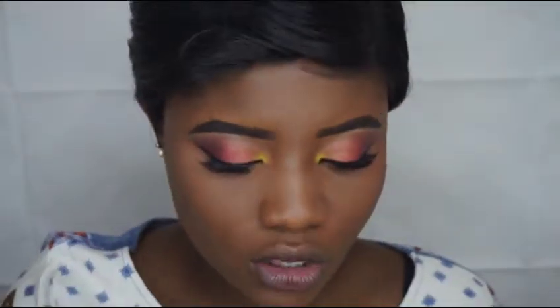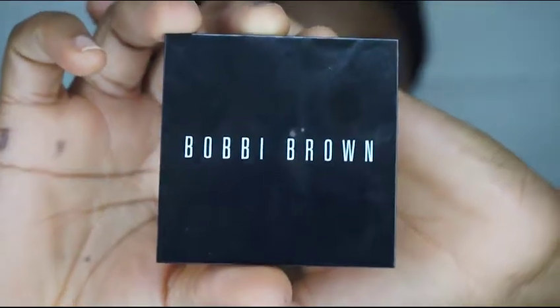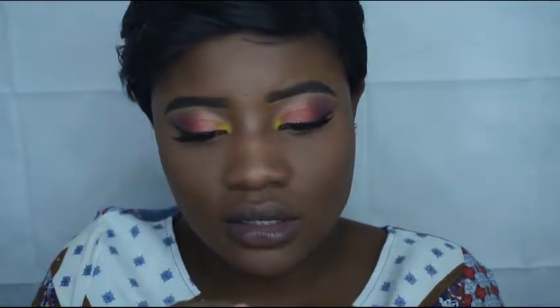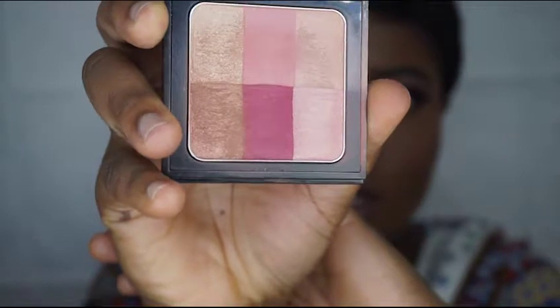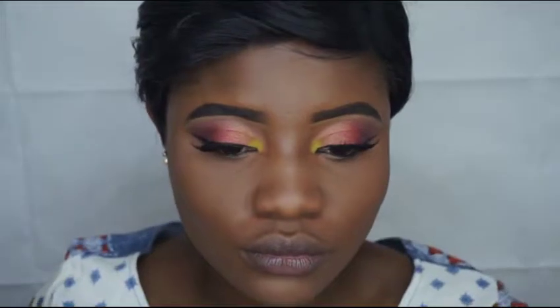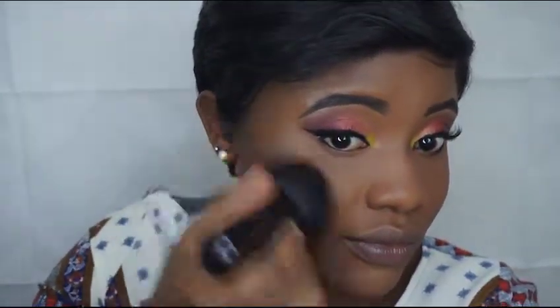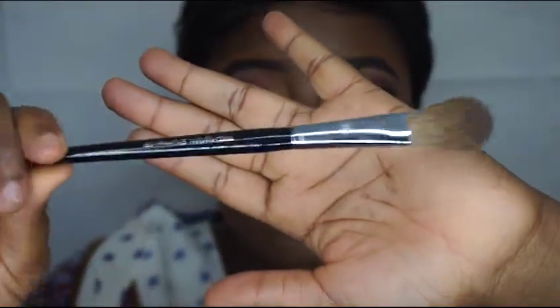For the blush, I'm using the Bobbi Brown brightening blush. I'm just gonna use that with a big buffer brush on my cheekbone. And I'm gonna be using the Becca highlighter, applied with the Sephora pearl highlighter brush — number 98, that's the number.